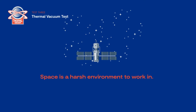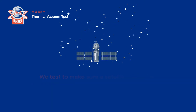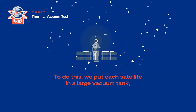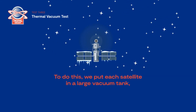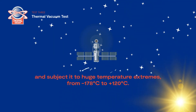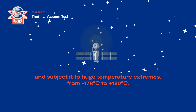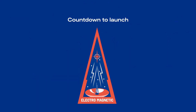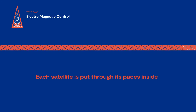Test three: thermal vacuum test. Space is a harsh environment to work in. We test to make sure a satellite can work in severe temperatures and vacuum conditions. To do this, we put each satellite in a large vacuum tank and subject it to huge temperature extremes, from minus 178 degrees Celsius to plus 120 degrees Celsius.